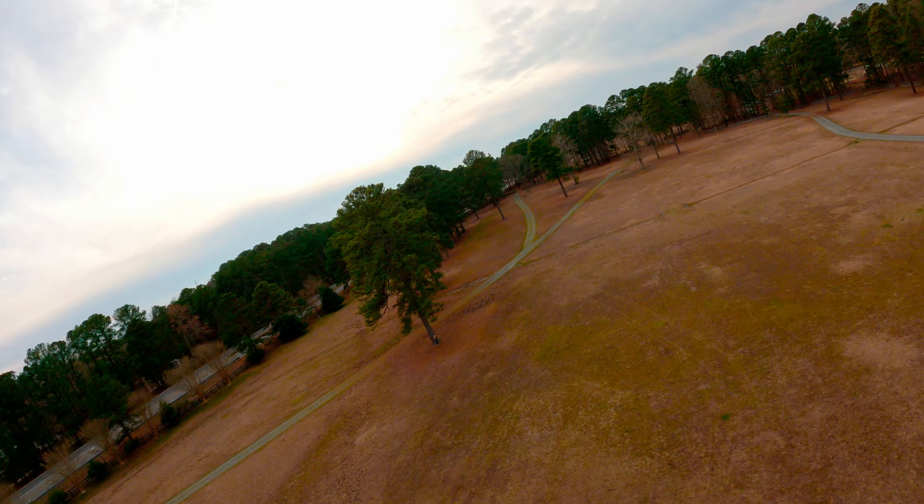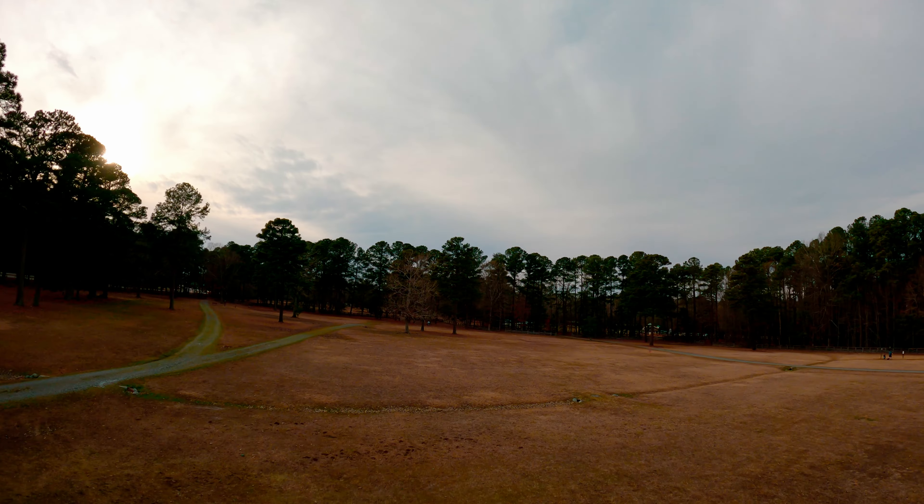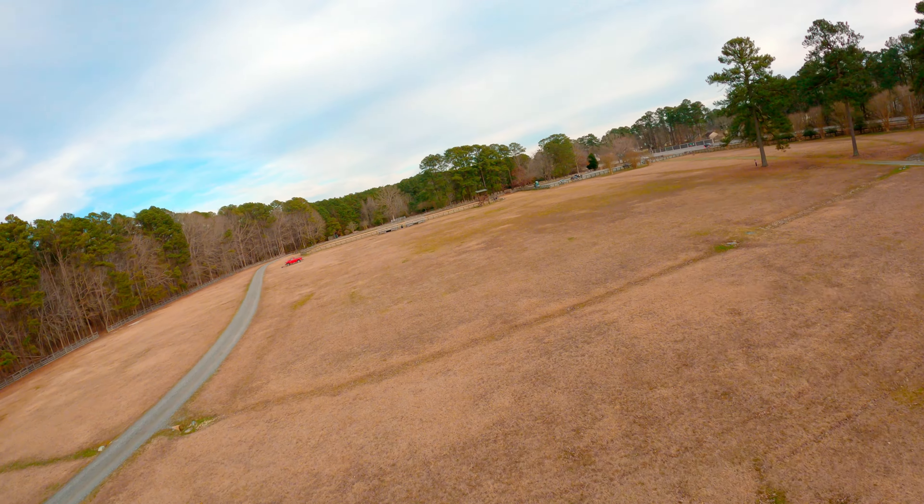At about 65 miles an hour, you have a little bit of bobble on forward throttle cut — just a tiny bit of nose bobble, but it's not bad.